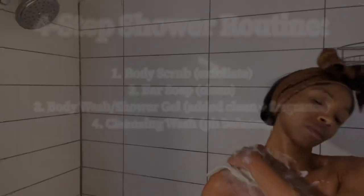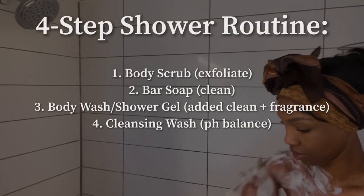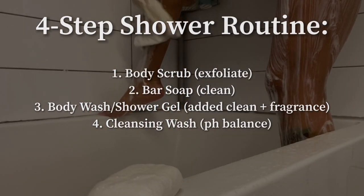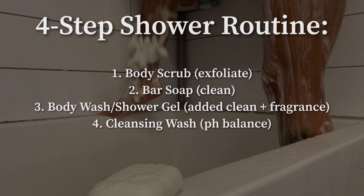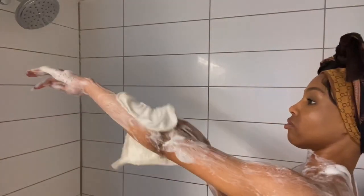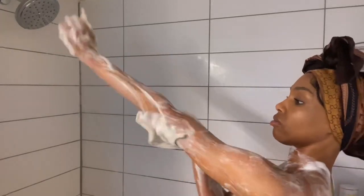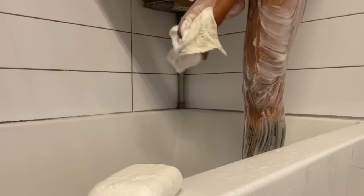Then we wash off all of that salt scrub and move on to the bar soap. I have a four-step shower routine: it starts with exfoliating, then we move to bar soap, then shower gel or body wash, then the cleansing wash. After we exfoliate, we move on to our sensitive skin bar soap and make sure we wash off both the exfoliants and the previous dirt from the day to get our body good and clean.